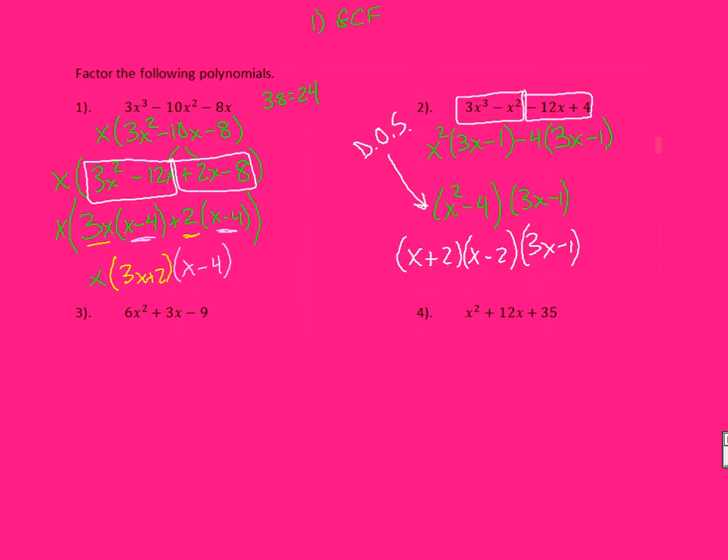In number 3, kind of like number 1, first step: can I pull anything out? I can take a 3 out of everything, so let's do that first. This leaves me with 2X squared plus X minus 3. Again, I have a trinomial, and I need to turn it into a four-term polynomial. So 2 times 3 is 6.